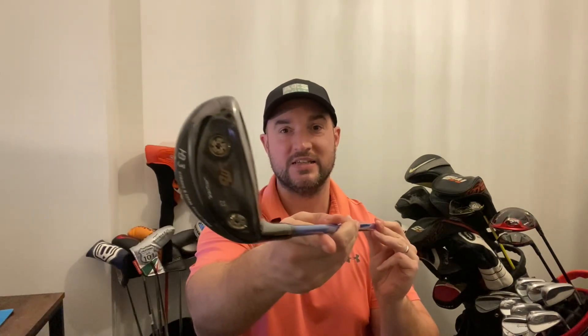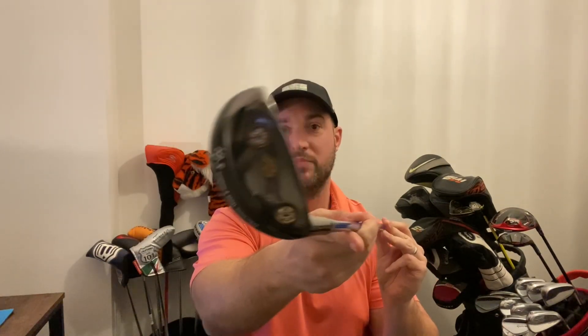Another thing about this club — it's very much a neutral club. A lot of hybrids are closed to help people not slice the ball, but not this one. It's very much a player's hybrid, with a smaller profile, more iron-like, to get that control, trajectory, and feel. Regarding the year it came out, I mentioned 2016, but it might be a little earlier — if you're watching and you know, do let me know in the comments below.